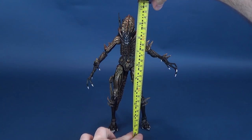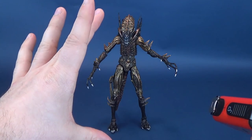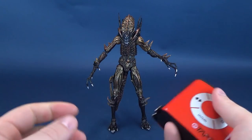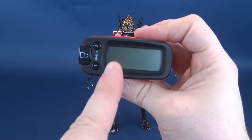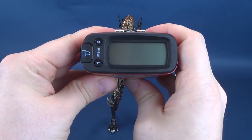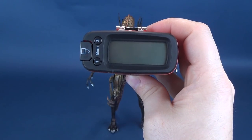Even though this isn't likely how you're going to be displaying the Scorpion Alien, I've got him standing straight up. I'm going to take the dimensions for its longest length - if you just deconstruct him down to smaller bends in the ankles and knees you can do that - but at its full length, you're looking at a figure that stands at a very impressive 9.8 inches in height, or 25 centimeters tall.